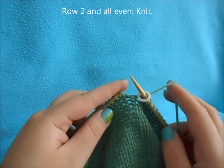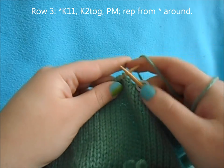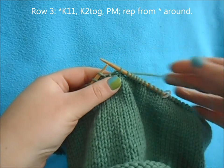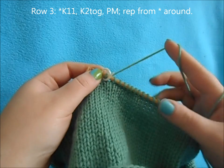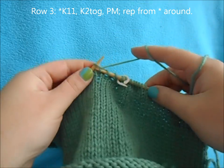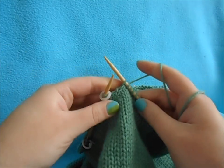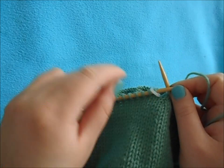For row two and all even rows of our decrease, we're just going to knit a plain row. For row three, we're going to knit 11, then knit two together, and place a stitch marker. This is going to help us with our decrease rows. Place a stitch marker after every decrease around this entire row — knit 11, knit two together, place a stitch marker. Once you've placed your markers after every decrease, make sure you have a different marker for the beginning of the round, so you know which are your decrease markers and which is your new row marker.